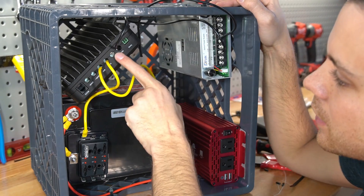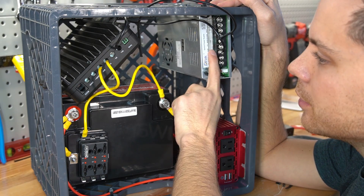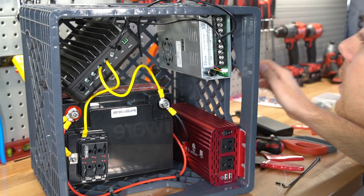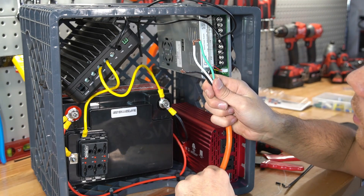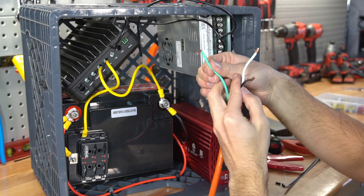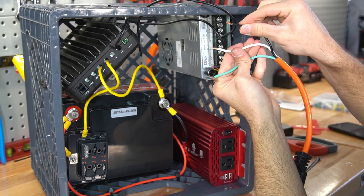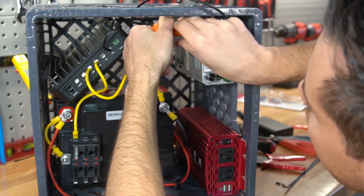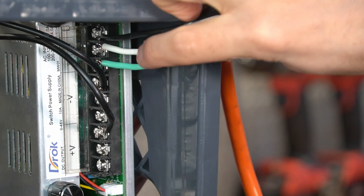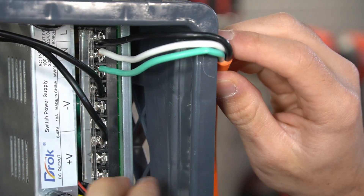Before connecting all the way up to the solar charge controller, we need to ensure the output voltage is appropriate for the input. Next, add an AC extension cord — you will have a ground, neutral, and a line. Green is ground, white is neutral, and black is line. Unscrew all of the terminals and add those wires in that order. Green for ground, white for neutral, and L for line. Then flip the plastic cover down.